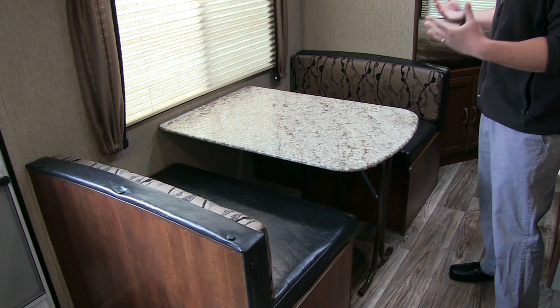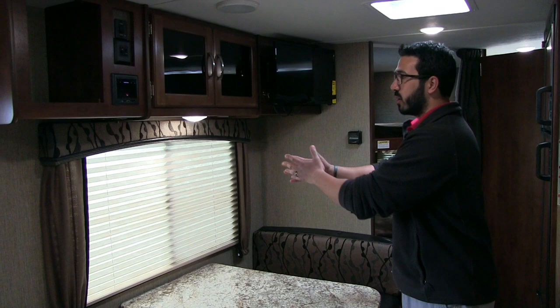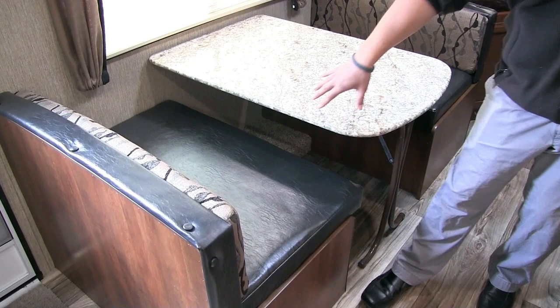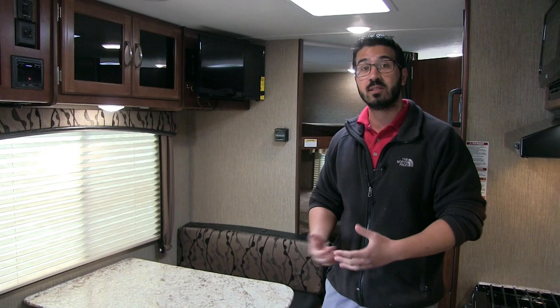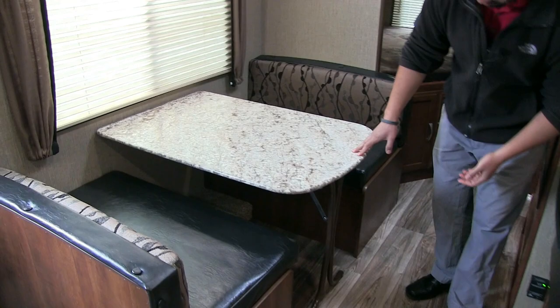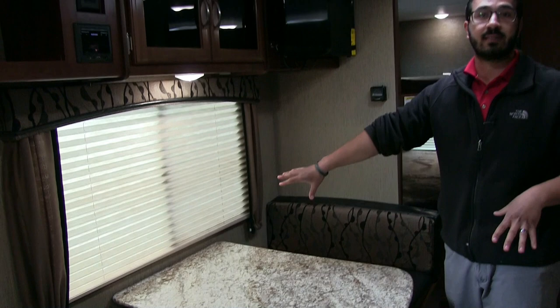Let's talk about the floor plan, starting with the dinette. One of my favorite things when manufacturers do this is put the dinette on the campsite side — you have a nice big window right here and that's the view you want when you're out camping, looking at your own campsite rather than your neighbors. The leatherette seating rather than cloth is much easier to clean up, especially in a bunkhouse with kids. This dinette also drops down into a bed using the cushions to fill in over the table.